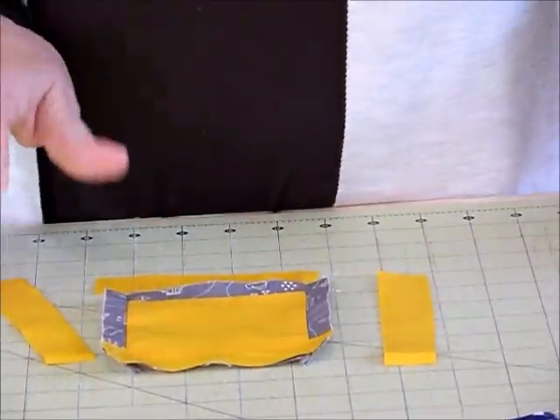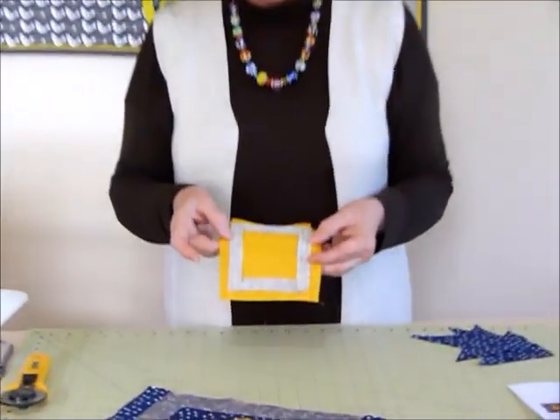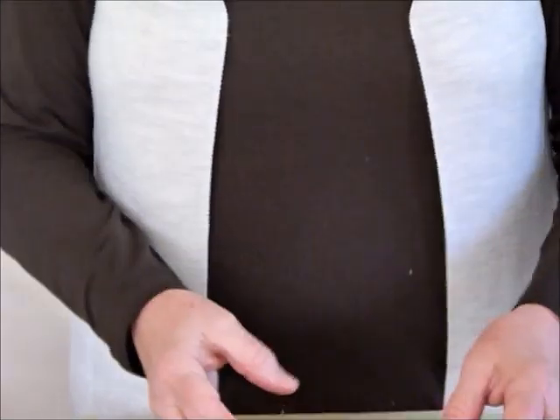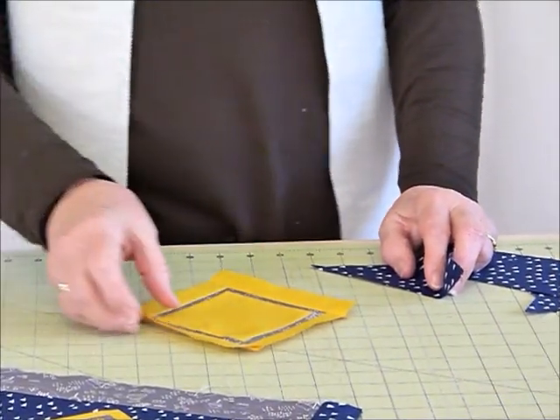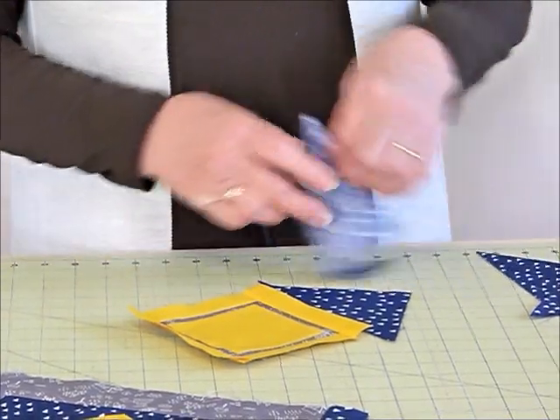I've finished sewing my yellow bits on. This time I've pressed those seams out towards the yellow so everything is sitting nice and flat. Now we need to put the triangles on. You could go ahead and do the applique at this stage if you want to - I'm going to do my applique at the end.